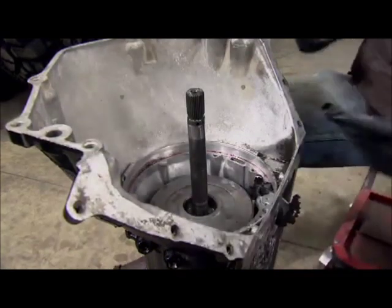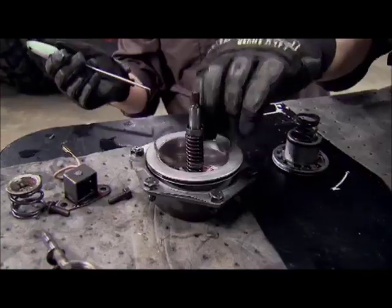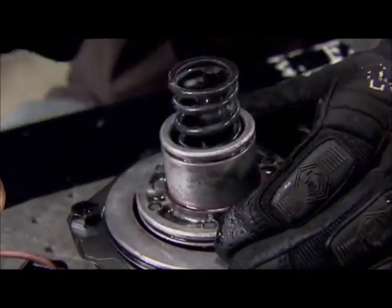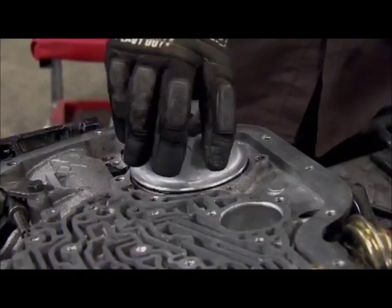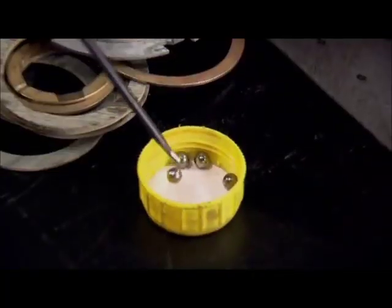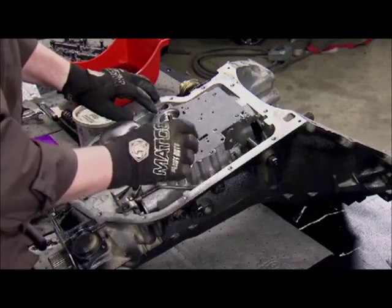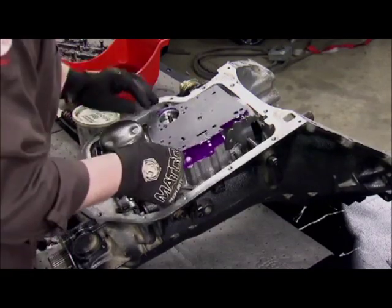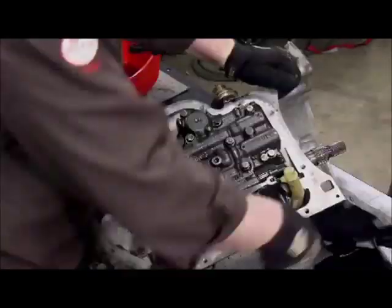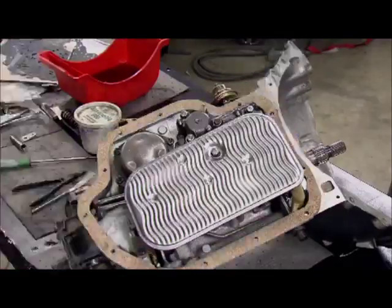We'll finish it off with the pump. Inside the valve body, the sealing rings are removed and discarded from the accumulator piston. Then a single check ball is installed. Next, the spacer plate, the gasket, and the new reverse manual valve body are installed, followed by the filter and a new chrome pan.